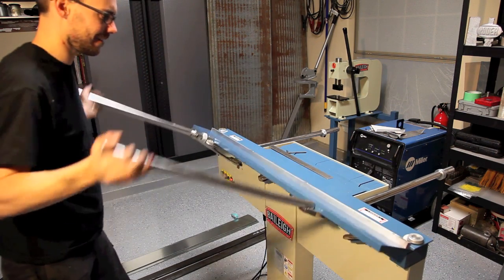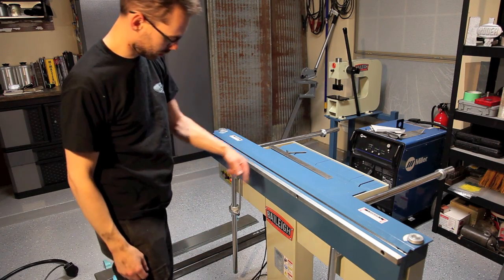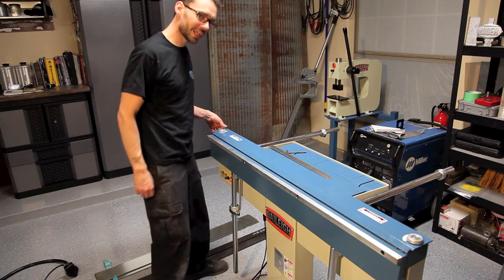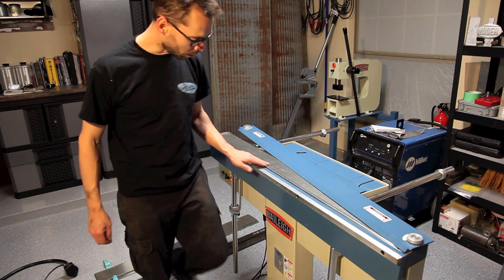Oh yeah! Man, that made a nice hemmed edge — 48 inch length hemmed edge, 24 gauge, all at once.